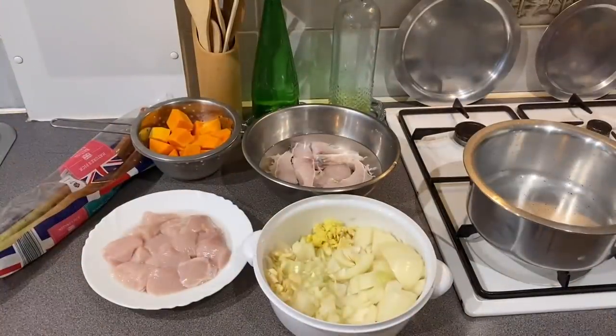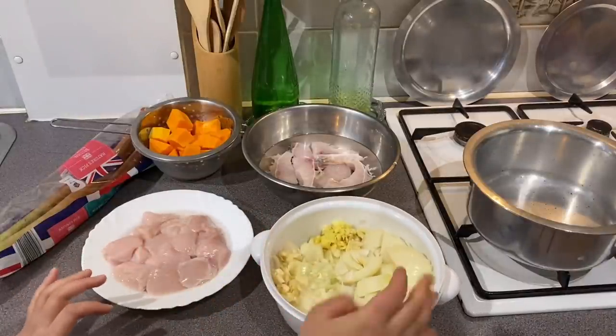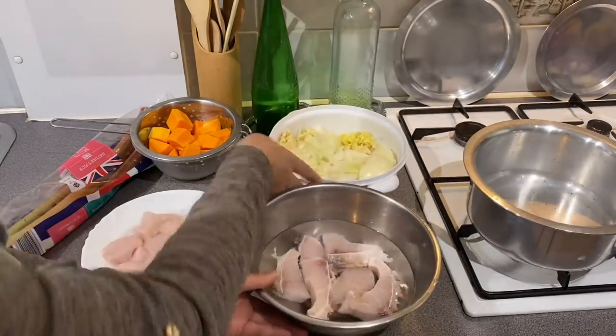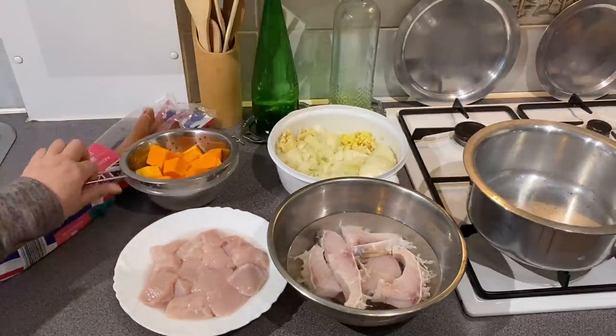If you don't want to miss the video, we will see you in the next one. I hope you enjoy our videos and try them out. So let's start here — this is the first step of the chicken. We have a mix for this chicken.